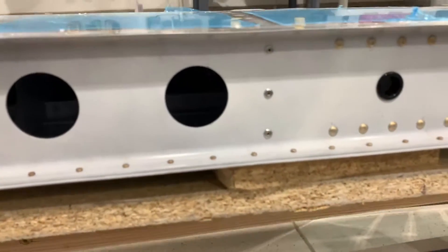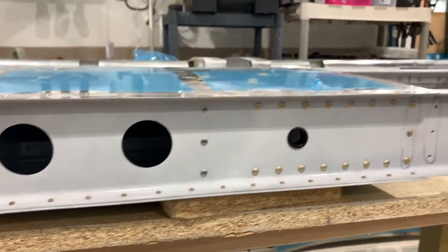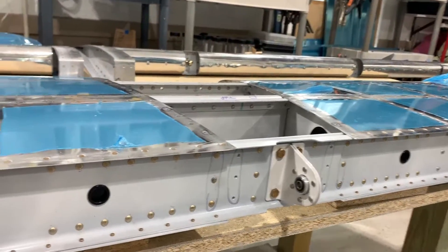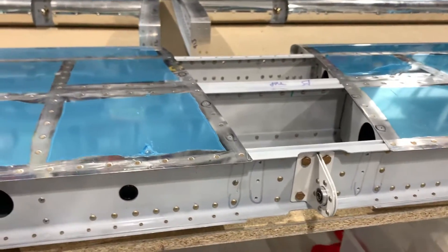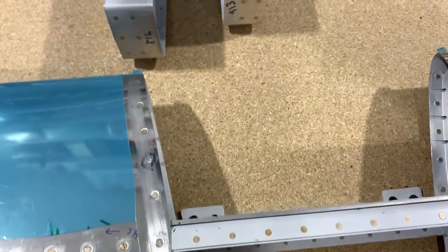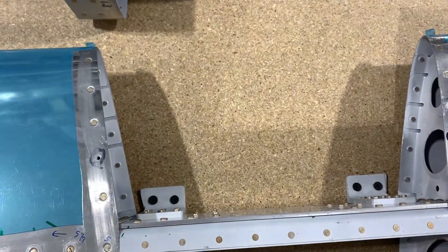Here I am leveling the horizontal stabilizer. Blocks of wood are positioned under the aft spar and then I place drywall screws to anchor the front down to the table. Here you can see the drywall screws anchored down.